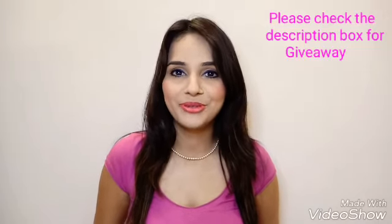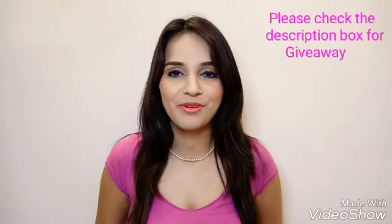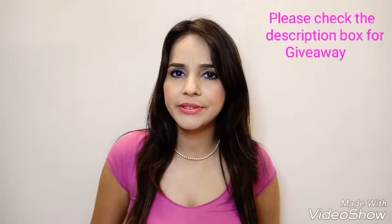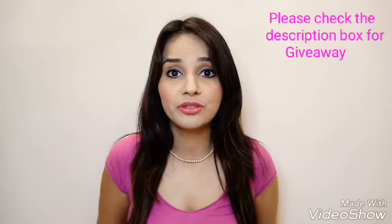Everyone, welcome back to my channel. I'm Ritu Kapoor. Today I'm going to unbox and review a recently launched subscription box. The name of this subscription box is Little Pouch, and this is their second edition, but this is my first unbox, so I'm really looking forward to it.